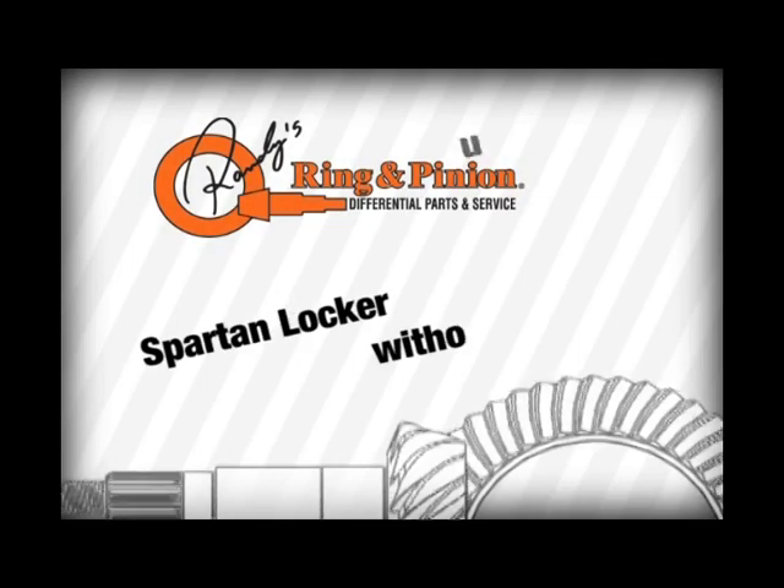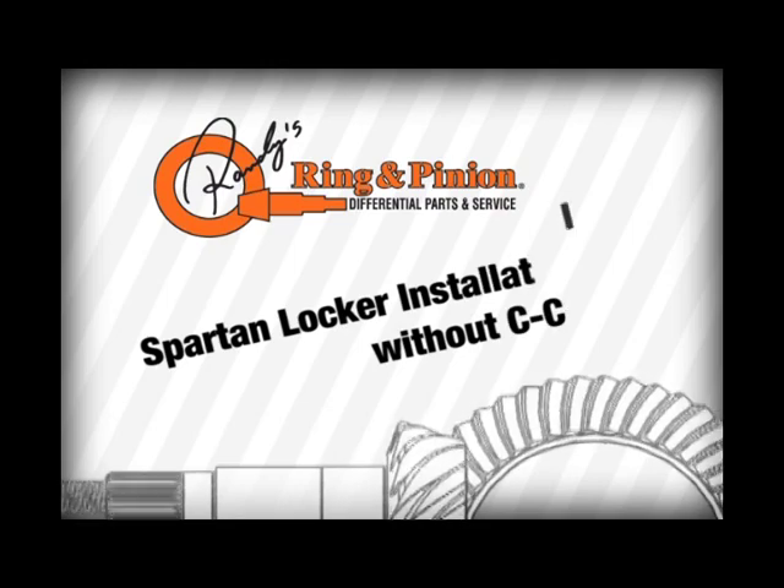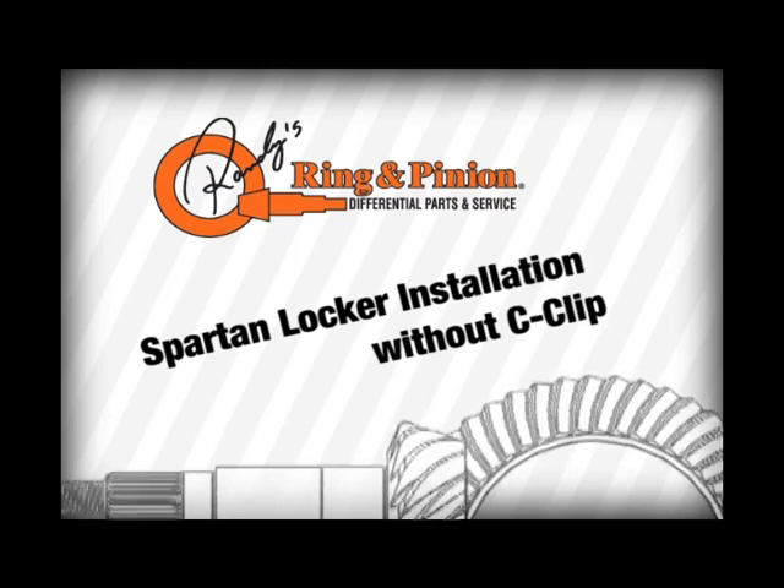This tutorial is for installation of a Spartan Locker non C-Clip design. For the design which uses C-Clips, please refer to our other video.